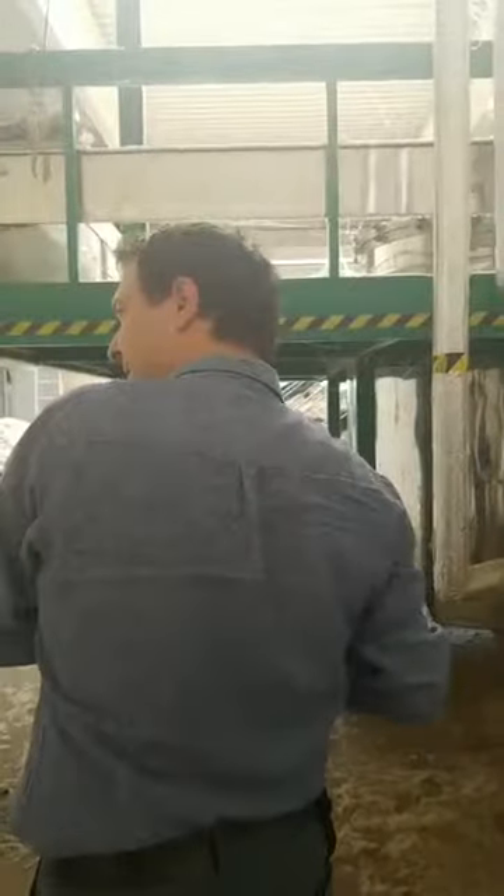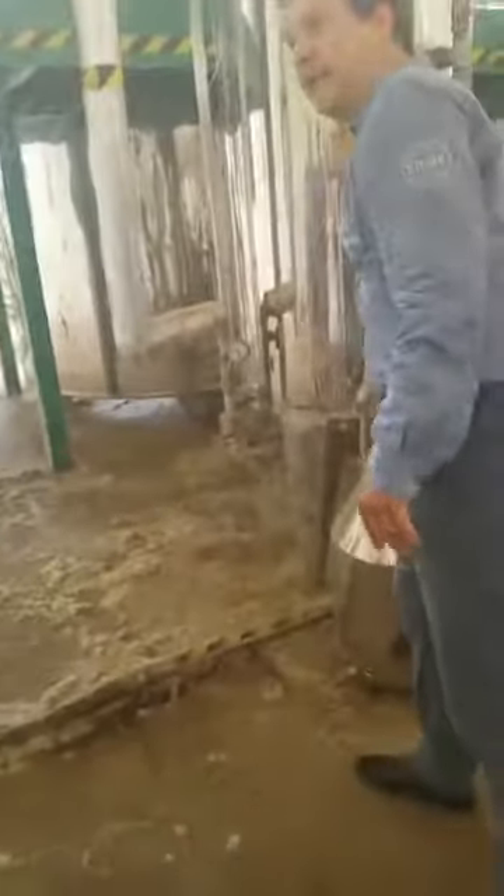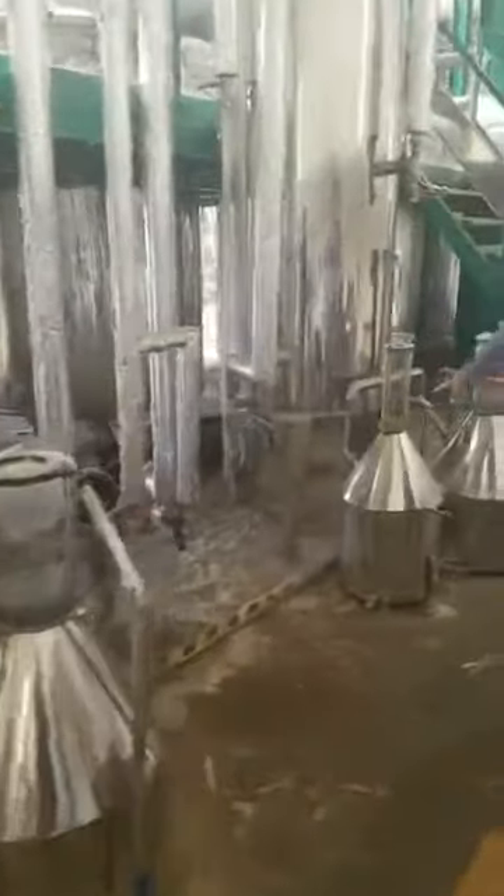And then the third step: from the condensator it is coming to the separator. And for the first time we can see oil here — for the first time, oil is visible in the separator.